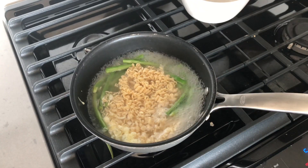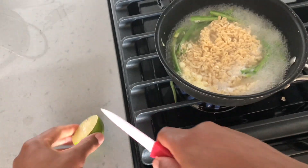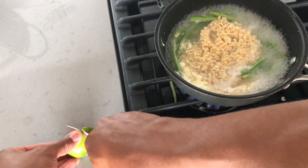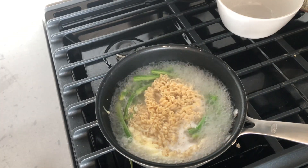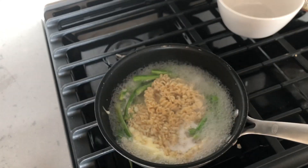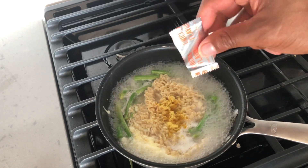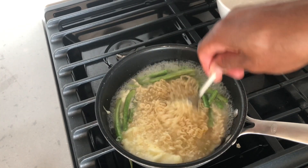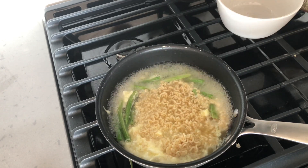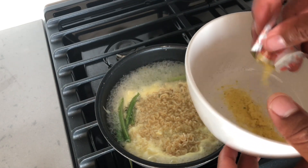I'm going to go ahead and cut my lime — I just want to get a lime wedge. I have that ready. Now I'm going to take my flavoring packet. With the flavoring packet, I'm going to put about three quarters of it inside of the pot with the water and stir it a little bit so the flavor gets into the egg and noodles as they cook. Then I'm going to put about a quarter of it inside of my bowl for the final seasoning.